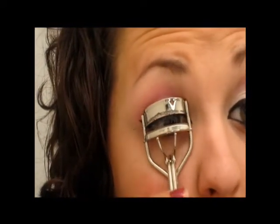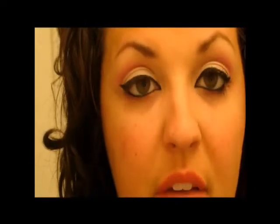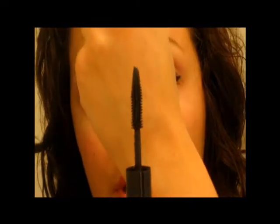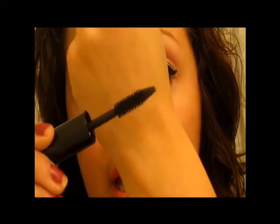The last step, of course, is to curl your lashes and apply your mascara. Today I'm just going to use my Victoria's Secret - this is my little travel one that I like so much. I really like the brush because it separates my lashes but it makes them look really, really long as well. I don't know how well you can see that brush.